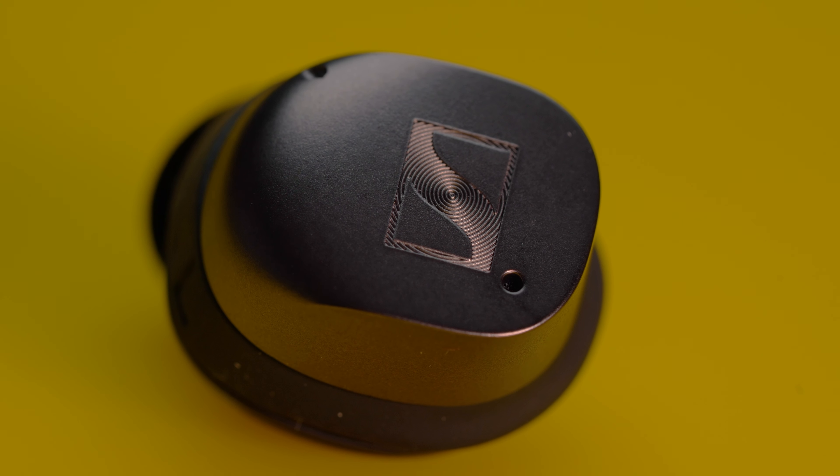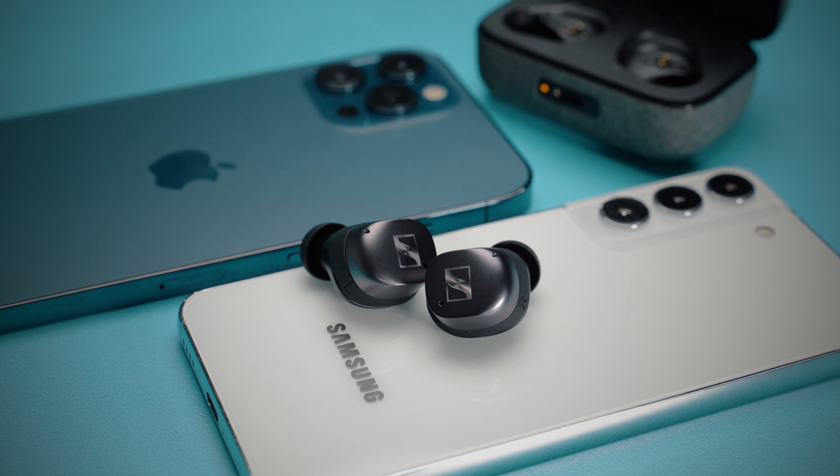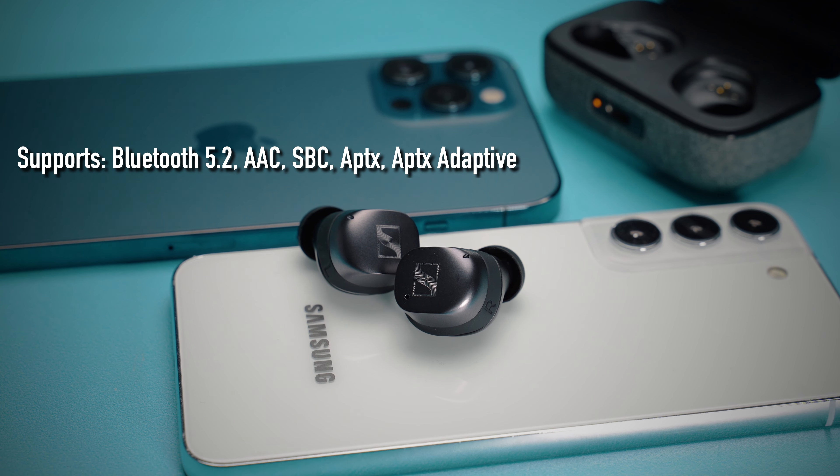With the IPX4 rating, these would be the perfect companion for a sweaty gym session. Connectivity-wise, the Momentum True Wireless 3 connects via the latest Bluetooth 5.2 technology and supports all the popular codecs including aptX and aptX Adaptive.